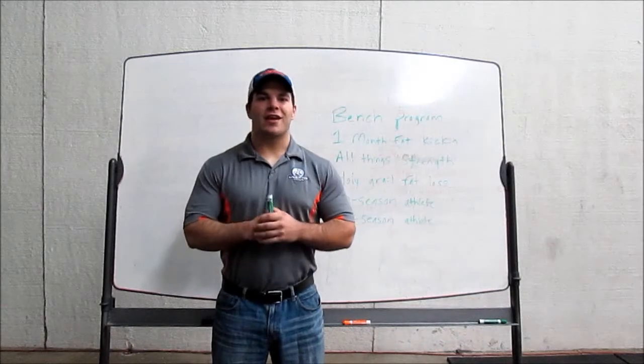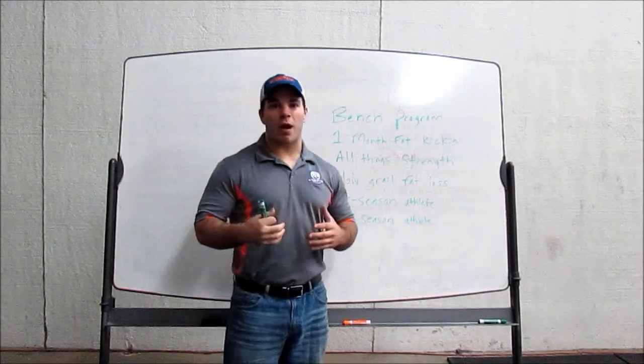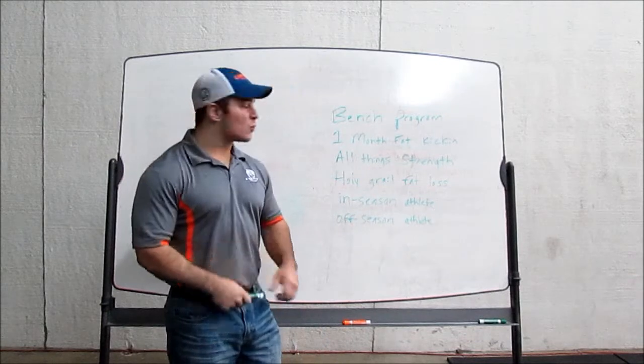How are you guys doing? It is Jared Ennerton here today bringing you guys another workout program from Workout Box. The program I want to talk about now is One Month of Fat Kicking.